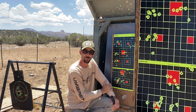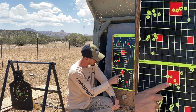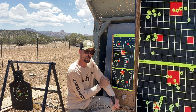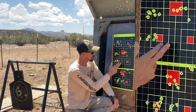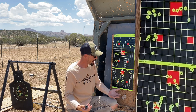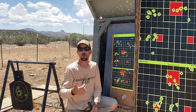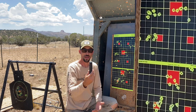I'd say the group increased by about 50%. We had a flyer up here, a flyer here — a couple fall outside the red box I was aiming to get them all in. Not drastically worse than the first group, but you can see that it is not as good. I could probably do this over and over all day and shoot a group with the moderator, and it would be slightly better than shooting it without.